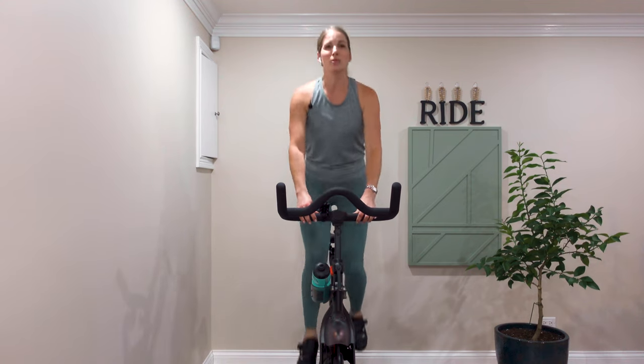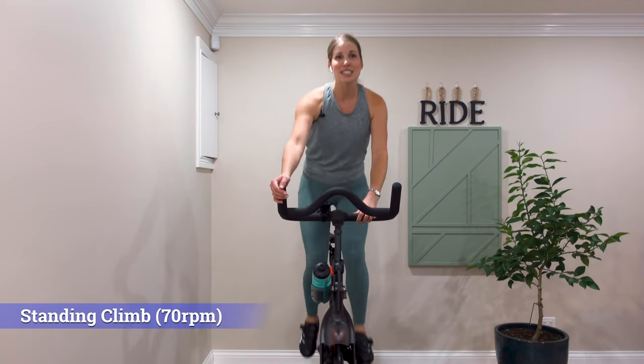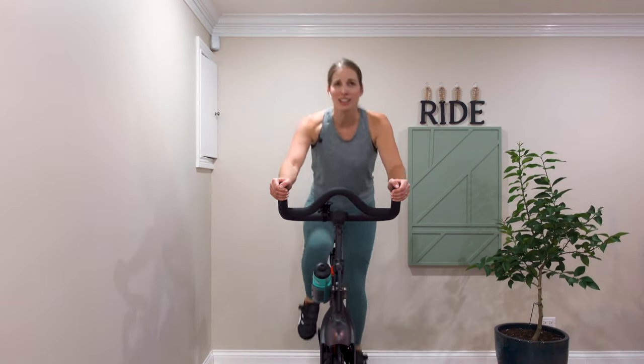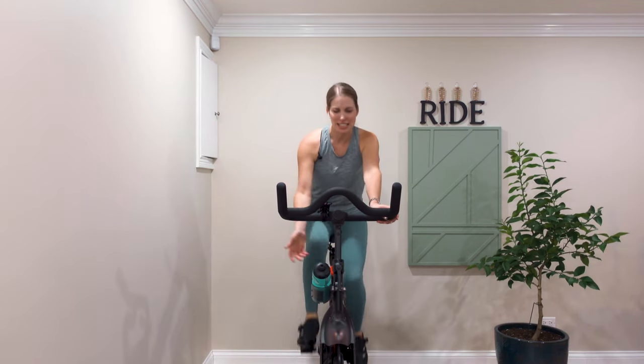When you're ready, we're going to practice what's called a standing climb. Increase that resistance a little more. Hands are going to come all the way out to third. With a good amount of resistance on the bike at this point, it should feel like you're going up a pretty steep hill. You can come back down into the saddle.